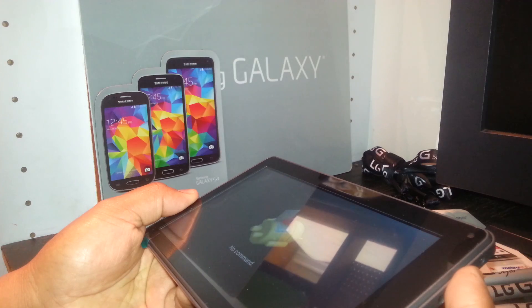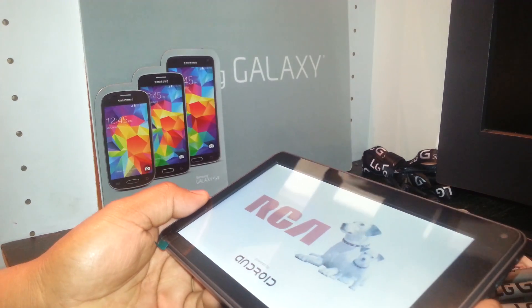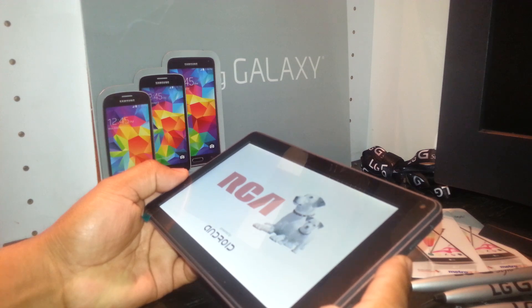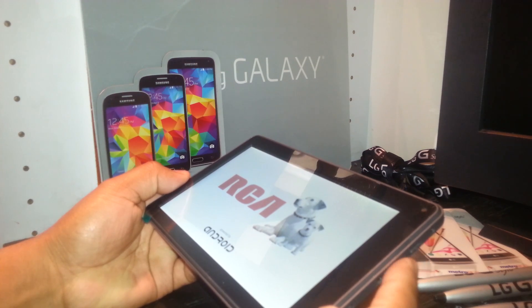The last step is automatically highlighted: 'Reboot System Now.' Just press the power key and wait for the tablet to fully power on and take you to the main screen.